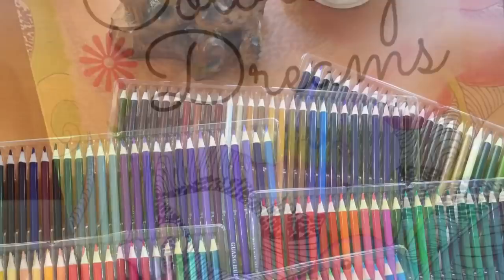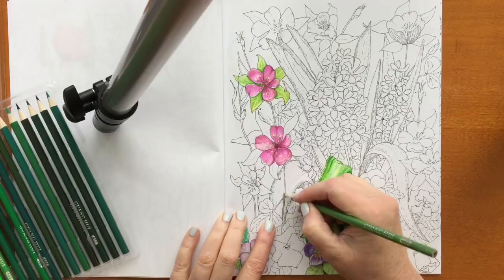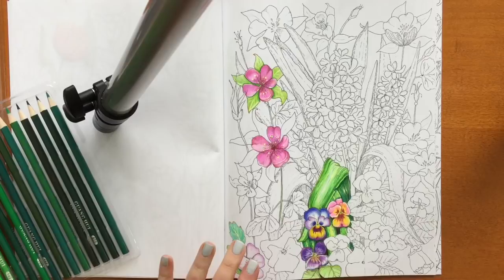Hi, it's Dia! Today I'm taking this image from my coloring book, Coloring Dreams, and I'm going to use every single pencil in the 168 set of Guanghui Hero colored pencils.